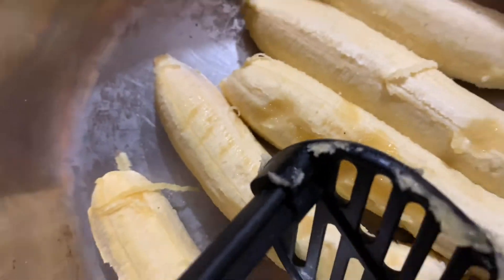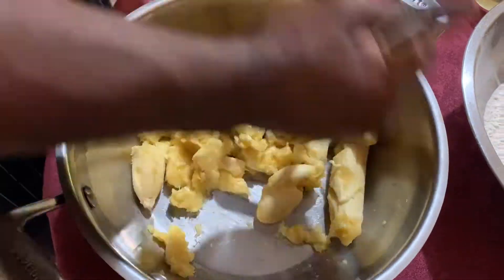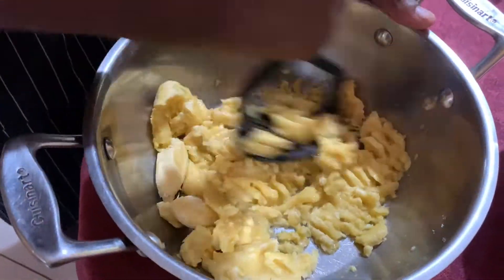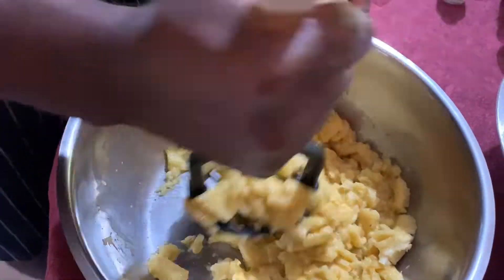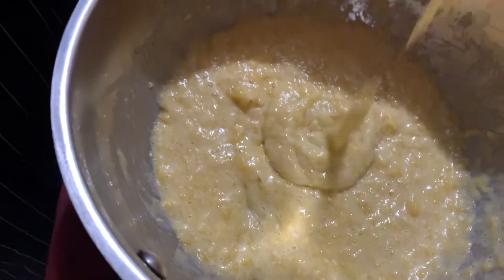Now I'm gonna use this and mash the bananas. All right, this is a quick look after mashing it.